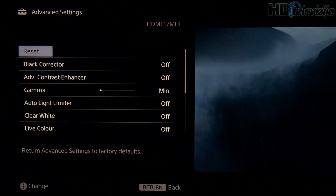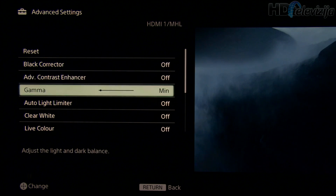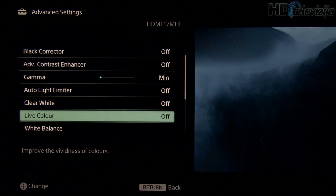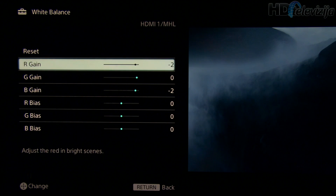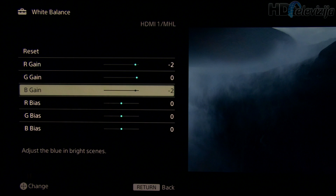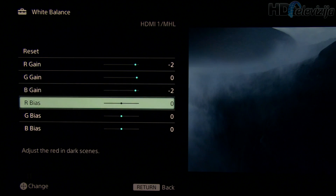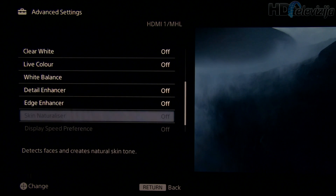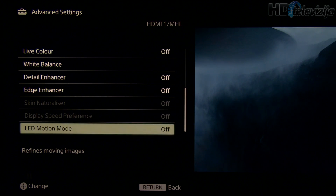Going to Advanced Settings: gamma at minimum. For white balance, red gain and blue gain are reduced to minus 2. The rest stayed the same, and all other settings are turned off.